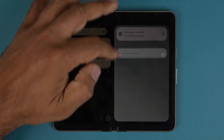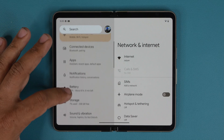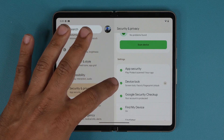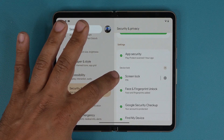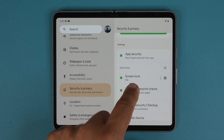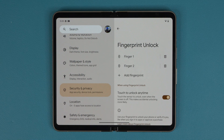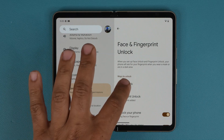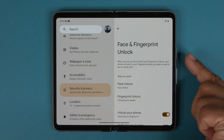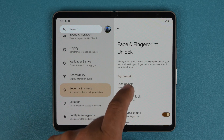Going into Settings, you are able to set a fingerprint or face ID unlock. Go to Settings, then Security and Privacy, and under Device Lock you'll find Screen Lock and Face and Fingerprint Unlock. You get PIN, face, or finger options. You can add your face or add additional fingerprints to unlock your device. The fingerprint sensor is built into the power button on the side — it's not in the display.